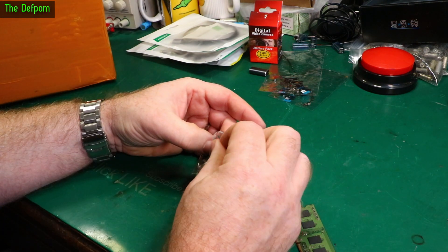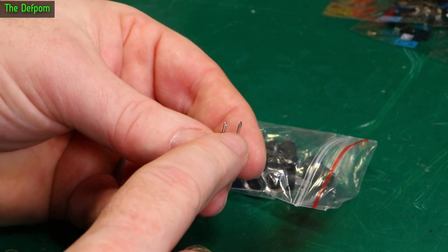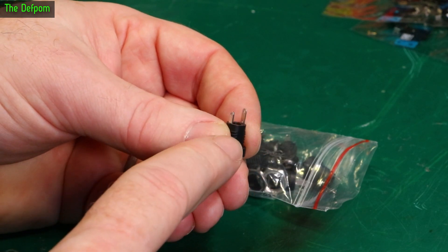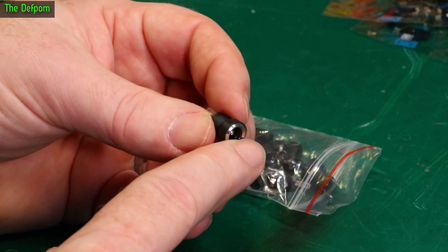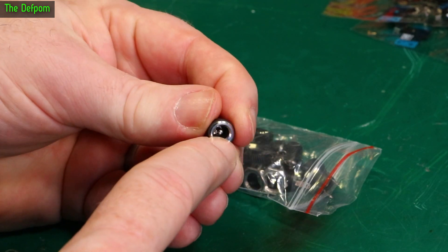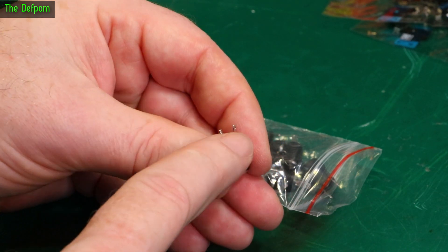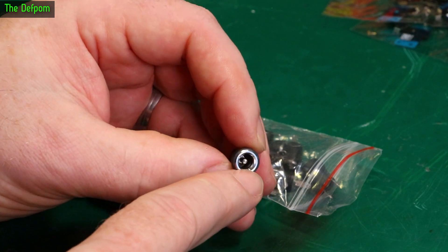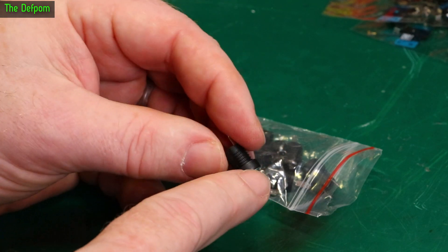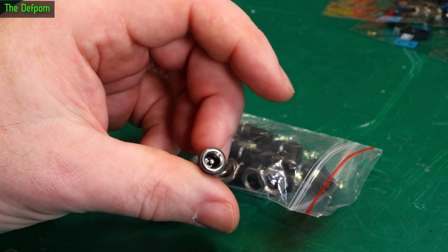These are 2.1 millimetre DC jacks. I quite like these sockets. Normally the longer lead on things is the positive, but on these particular sockets it's not — the longer lead is the negative, going to the outside. Traditionally the centre pin is the positive, so the shorter lead goes to the inside and the longer lead to the outside. I use these a lot on projects; they're quite robust, easy to use, and they're cheap — so I get loads of them.